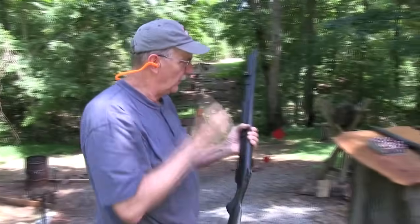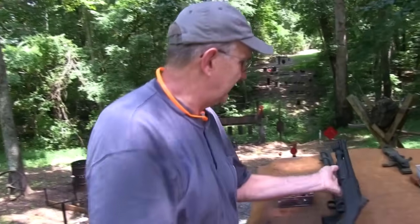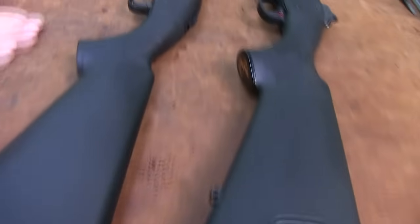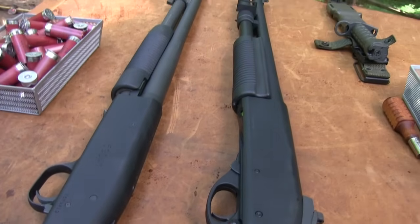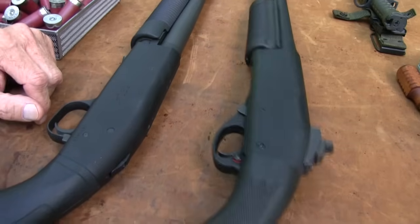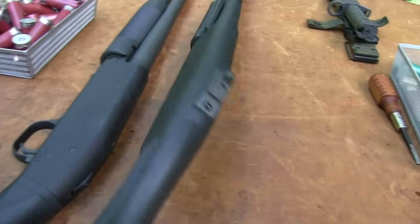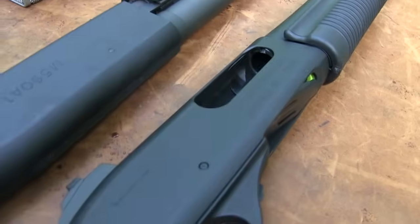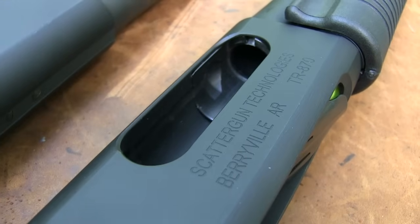Remington 870! No misses, at least on the targets I shot at. So we have the Model 590 A1 Mossberg, and then we have the Wilson Combat Scattergun Tech modified Remington 870. It's got the peep sight on it and everything — the Scattergun Tech from Wilson Combat. I think it's a Border Patrol model specifically. These are kind of Cadillac versions of these two guns in a way, because you've got better sights and all that.